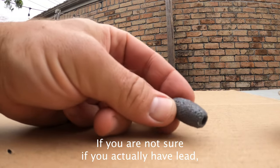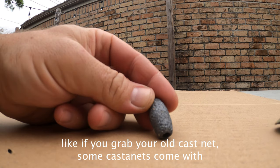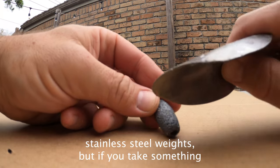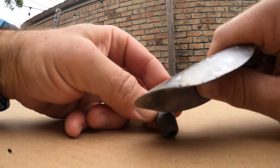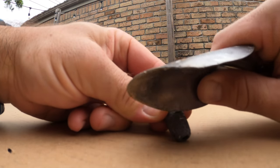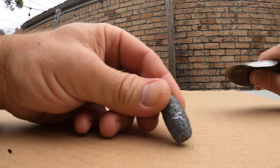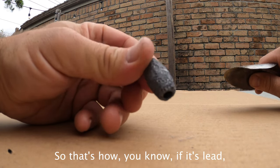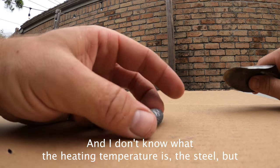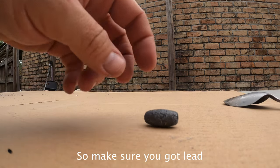One other thing: if you're not sure if you actually have lead — like if you grabbed your old cast net — some cast nets come with stainless steel weights. But if you take something like a spoon or a knife and you can score it, that's lead. Lead is very soft. If you can't score it, you're probably looking at steel. I don't know what the heating temperature of steel is, but you're not going to heat it up with a hot pot. So make sure you've got lead.